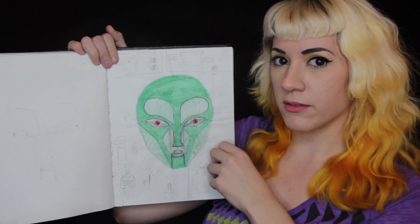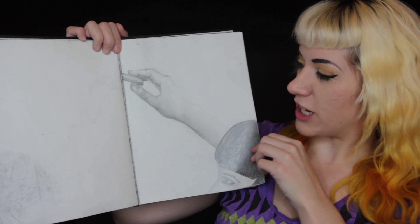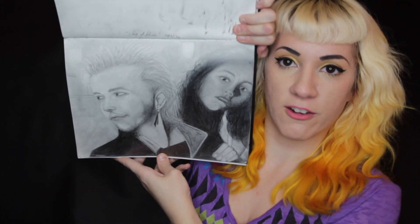I wonder if I have any pictures of that — I'll try to find one. For the next few pages I go back to graphite. Here's another portrait in graphite.